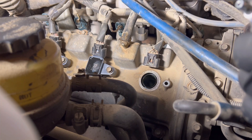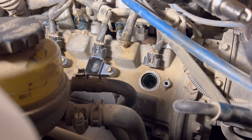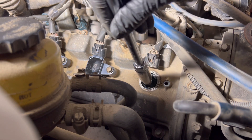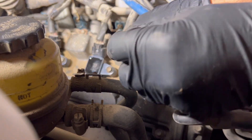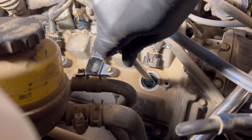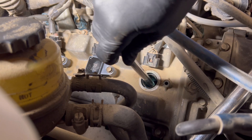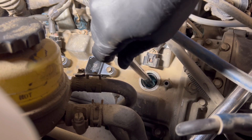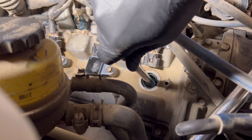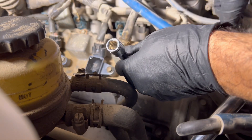To install the new spark plug, take it in the socket and make sure it's seated in there properly. I put a tiny bit of anti-seize on the threads just so it doesn't seize, and make sure you've got it straight and that it's actually threading into that spark plug hole. Last thing you want to do is cross thread it. Get it in there and then once you feel it tightening up by hand, you can get the torque wrench out.